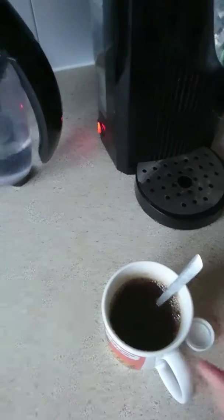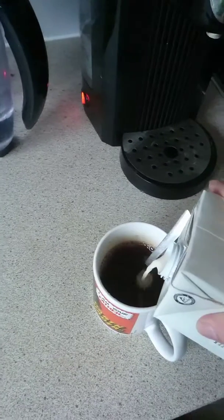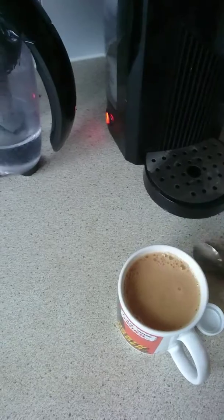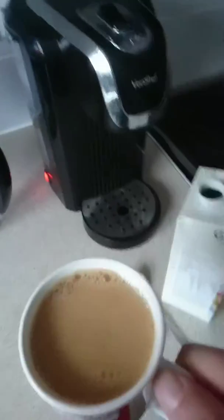Get your milk, pour it in. Lovely. Have a sip, sit down, watch some telly. And that's it.